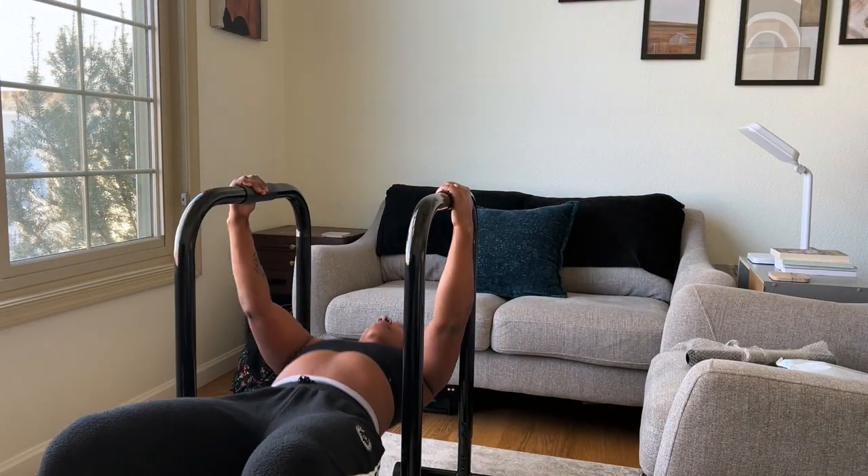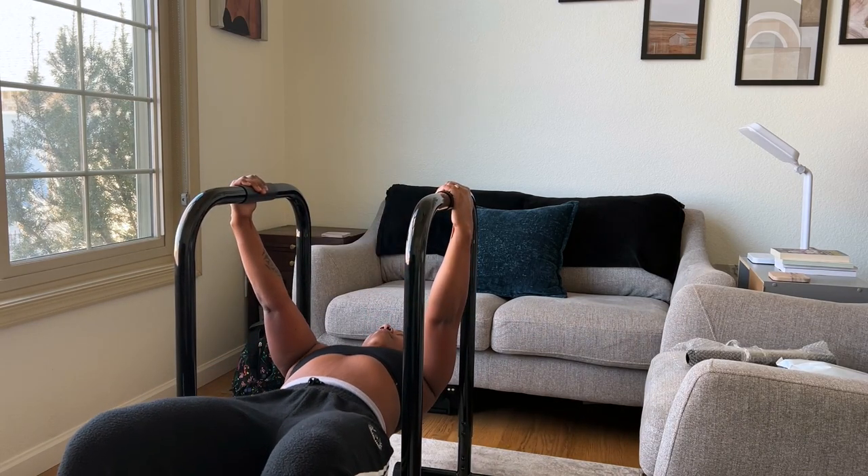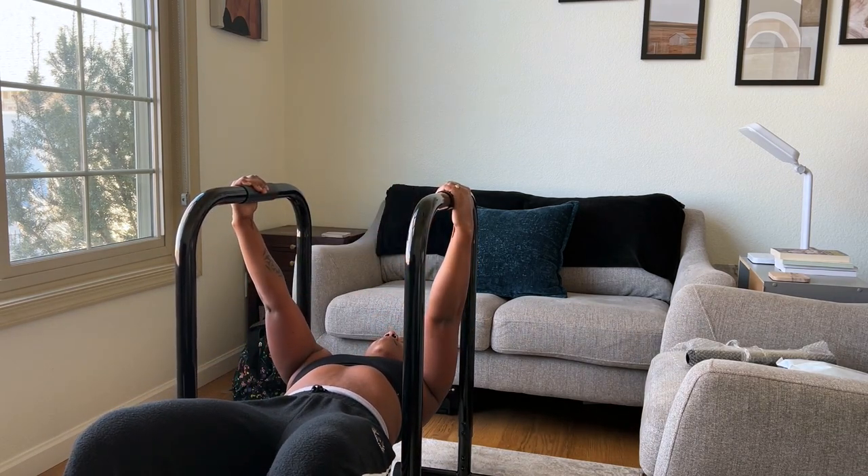I primarily use them for inverted rows, but you can also use them for dips. You can easily store these bars in a closet or just over to the side. I think this is a great addition to any home gym.